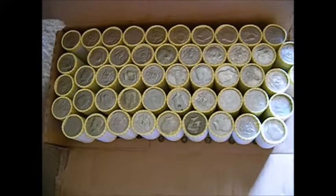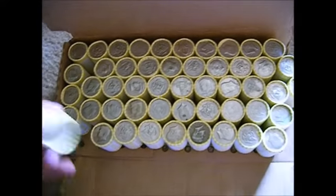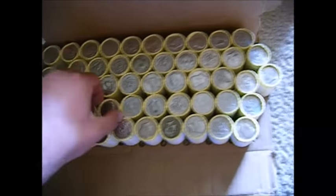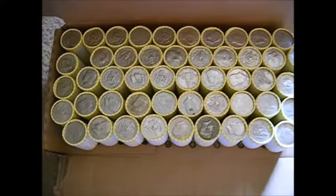The bank I'm actually getting them from now I've been getting mostly yellows from, and I've found the most silver from that bank anyway. The others I got a lot of brown cases. Anyways, take care guys!